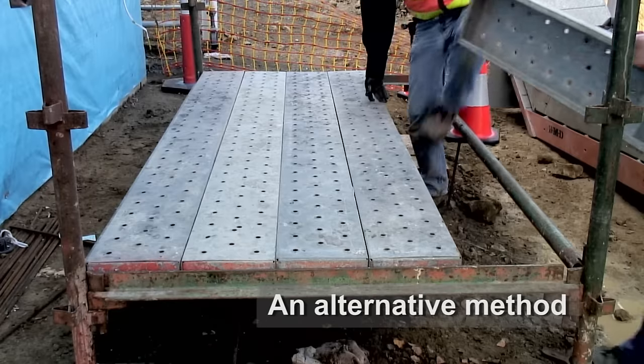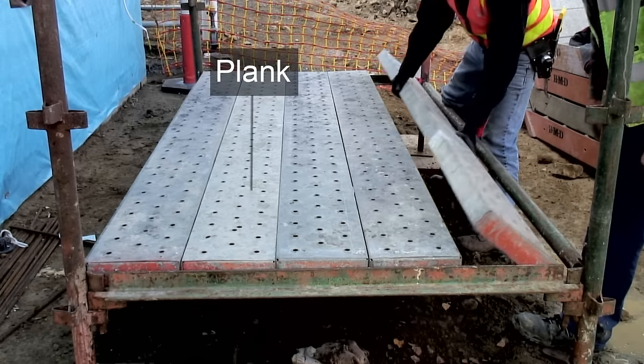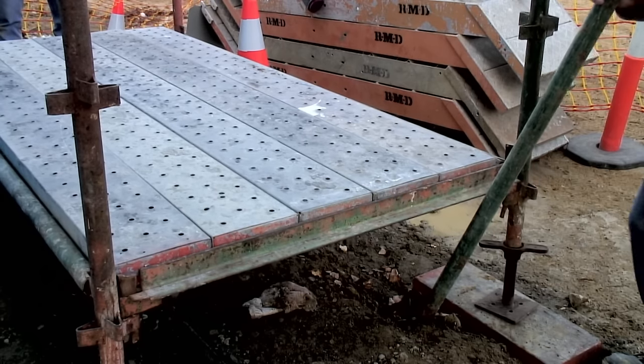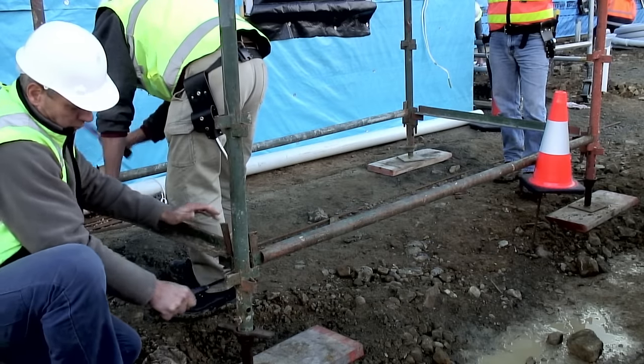An alternative method to check the square of the bay is to see how the planks align with the transom. As you can see, in this case the bay needs to be adjusted. The pins and wedges are hammered into place.